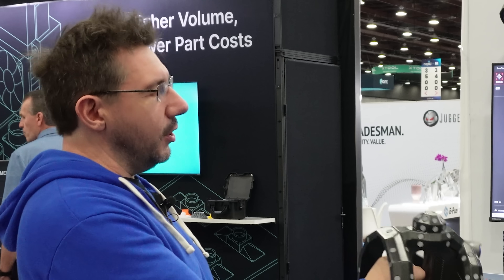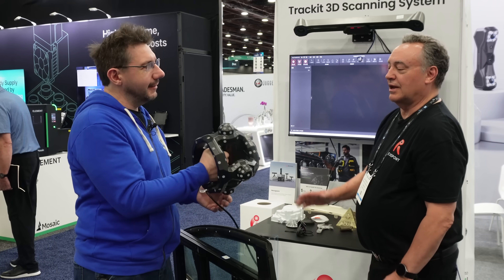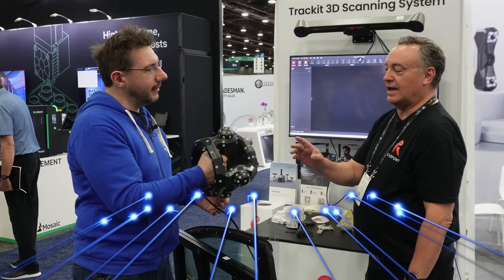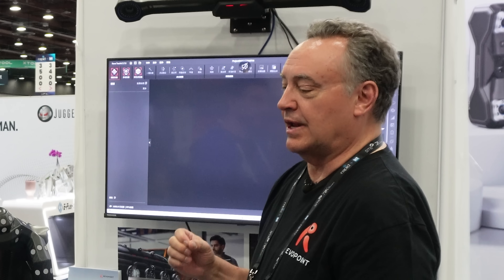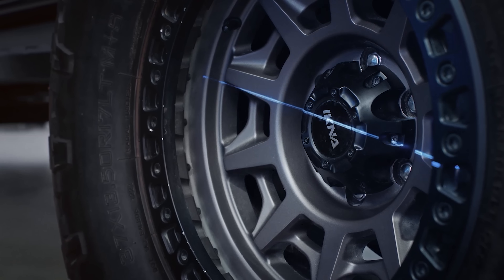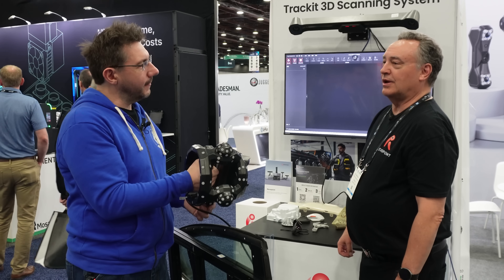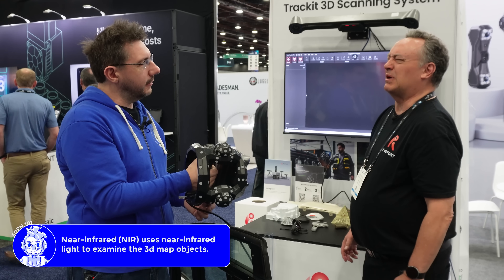Now I'm pointing it at you — I shouldn't scan you with this, right? Most likely not. It's a Class 2M laser, visible light, 450 nanometers. So it's safe-ish — you don't want to scan it in your eyes for any extended period of time. If you wanted to scan somebody's face, you should use one of the NIR scanners. With this one, everybody would be squinting.